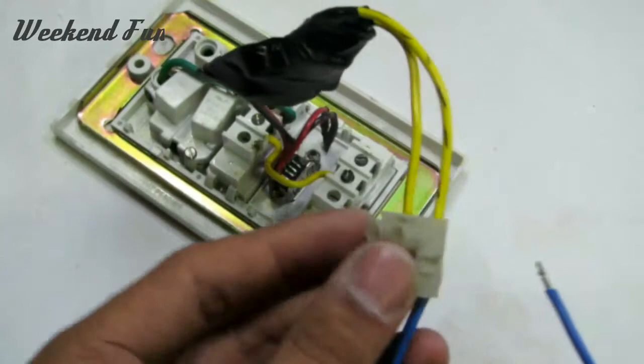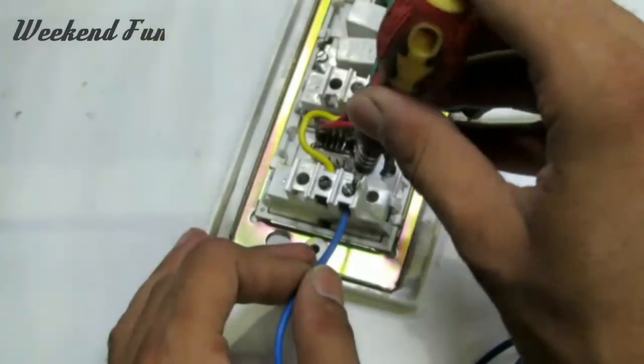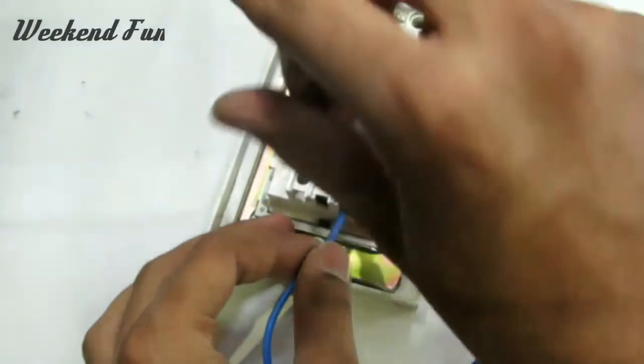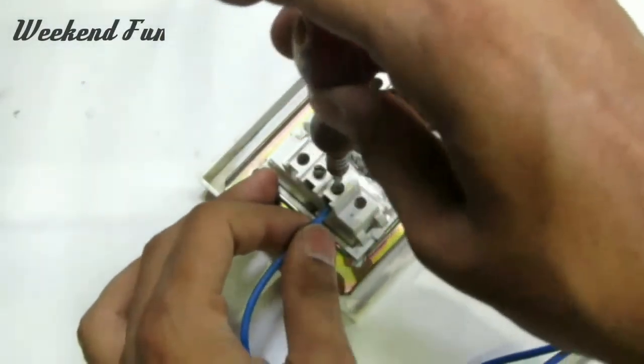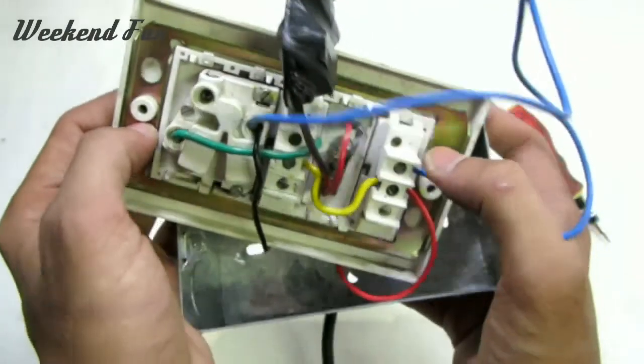Connect the circuit to the mains power supply and close the cover of the electric board. Connect the circuit to the USB socket and connect the circuit handle switches to the bar.